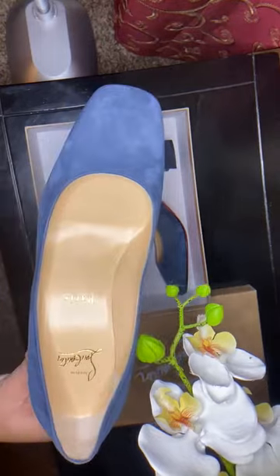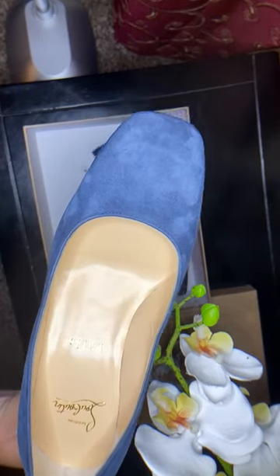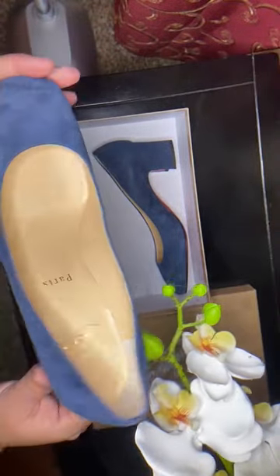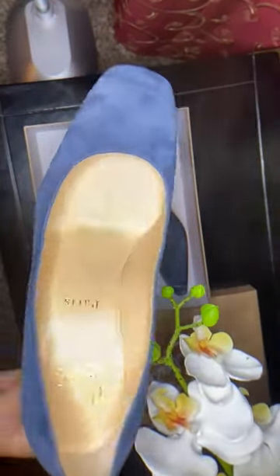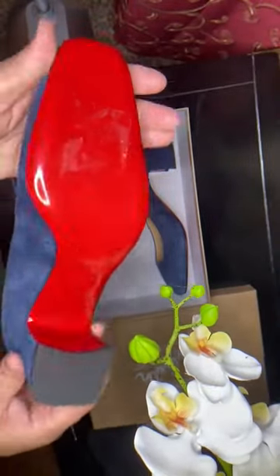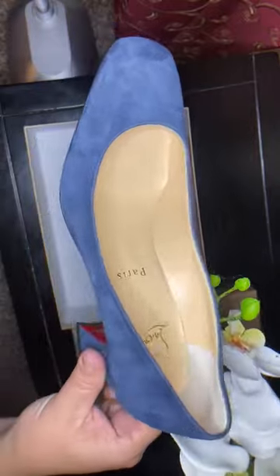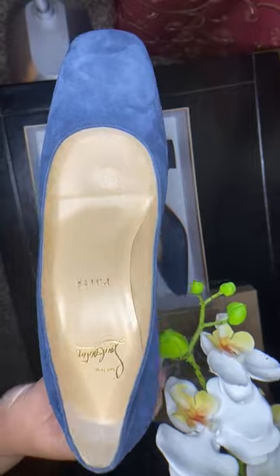As for price value, I love the deal on these shoes. The original price is around $698, but because I got them at Nordstrom's Rack, I only paid $173. So if you have patience, you can sometimes find good quality items in those stores. For a shoe I'm not going to wear that often, it's a great price.